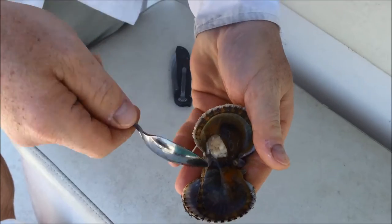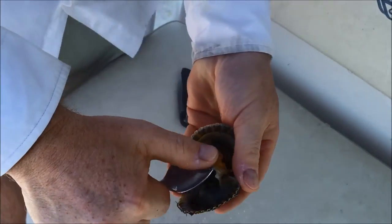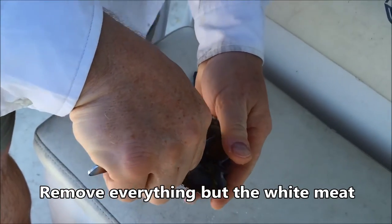You can see I freed it from this side of the shell, and this is all the guts of the scallop, so we'll pull this away.